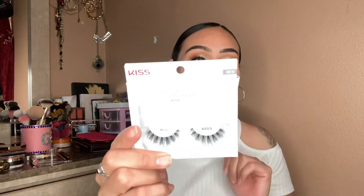Okay so I already did my lashes, my mascara, my eyeliner — you know, all that. The lashes that I'm using are these by KISS — these are the Lash Couture Foaming Collection, and this one is 'Our Muse'.